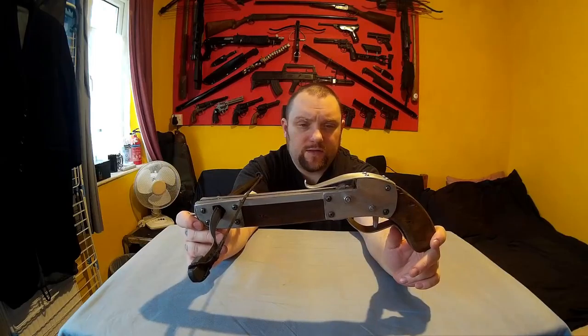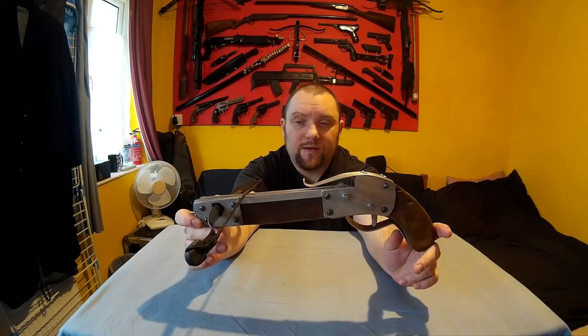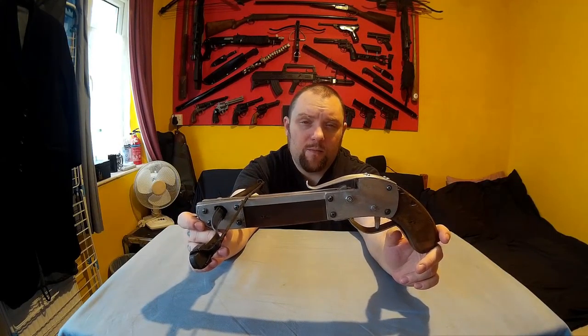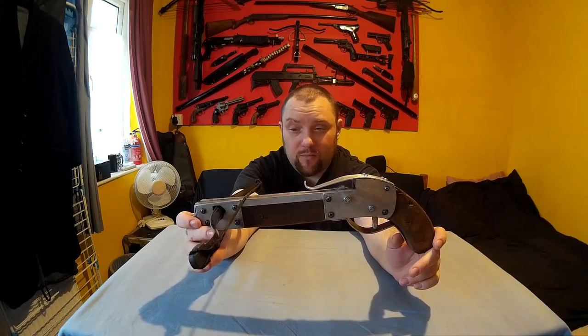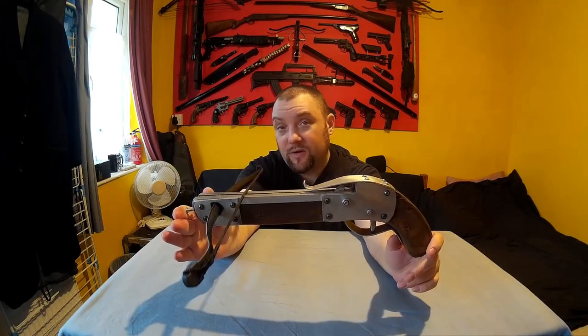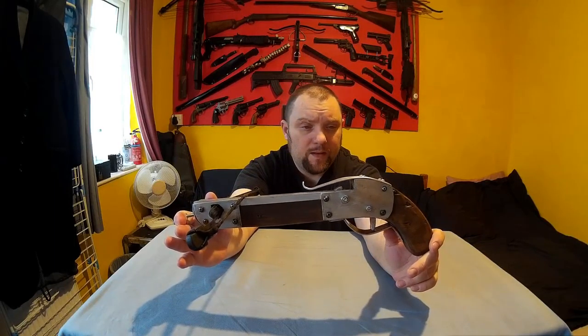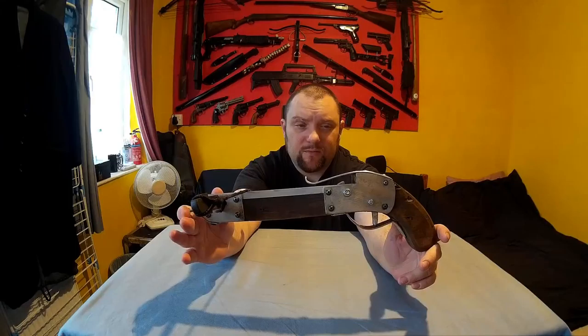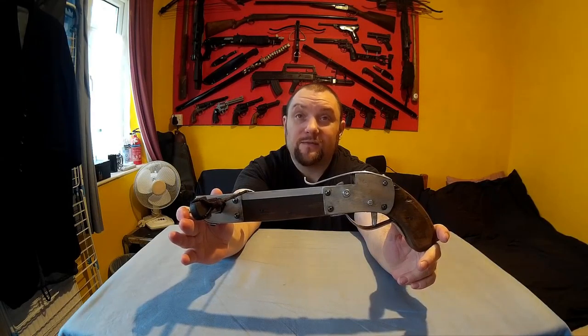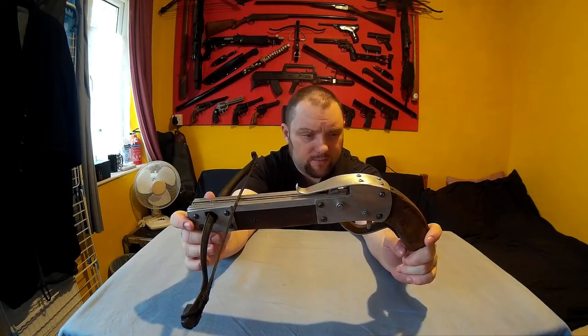This was originally going to be part of a tutorial showing how to make it, but I took so long making this one I stopped doing it. I probably will do another video — I'll definitely do more videos showing how to make them, because they are actually my most popular videos. So they'll definitely be coming soon, but this one was supposed to be a tutorial to show you how to make a very simple crossbow.